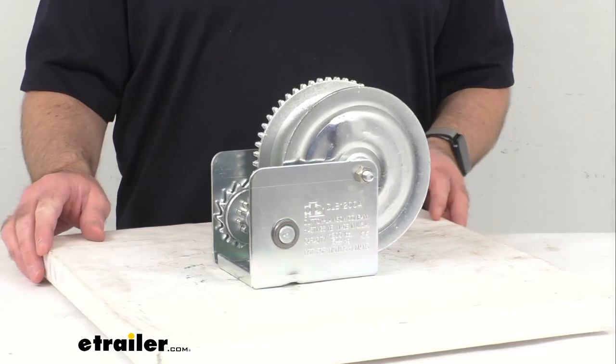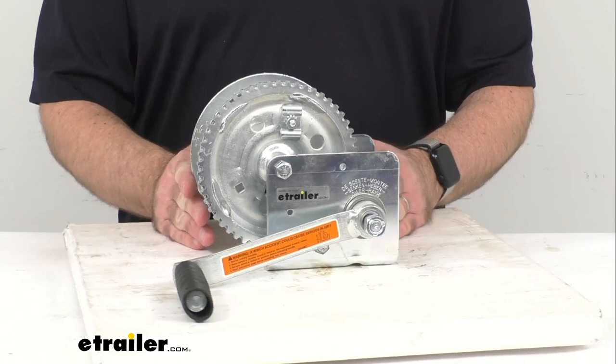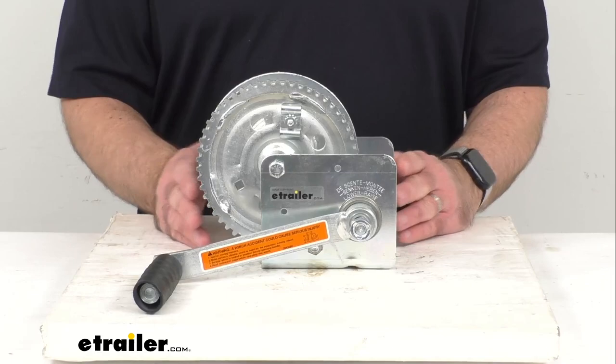This Dutton-Lanson industrial winch is designed for standard duty vertical lifting operations. The handle is positioned on the left for left-handed use, and you're going to simply crank the handle clockwise to lift your load, and then counter-clockwise to lower the load.